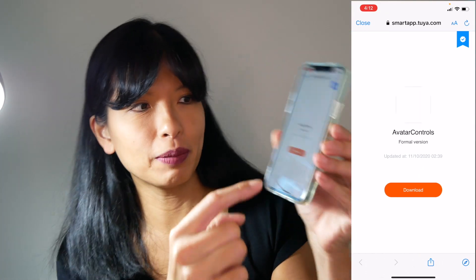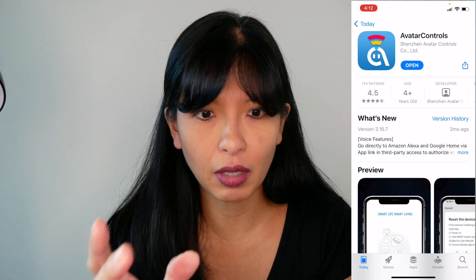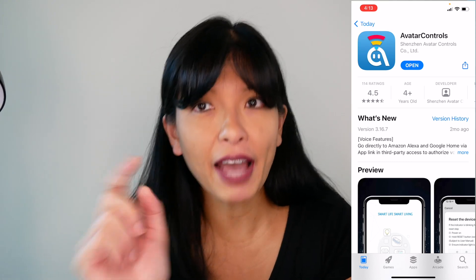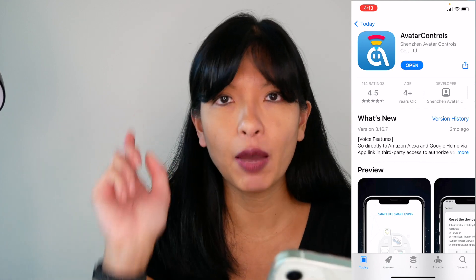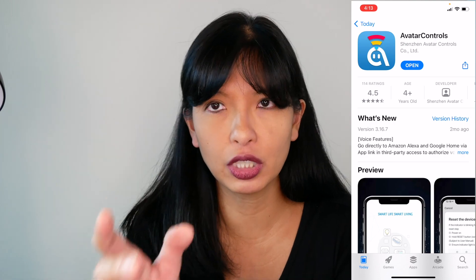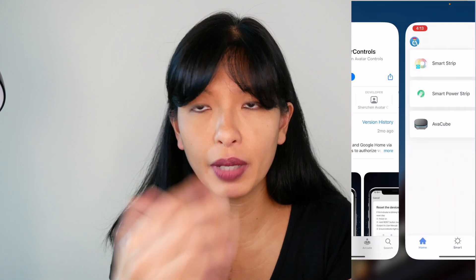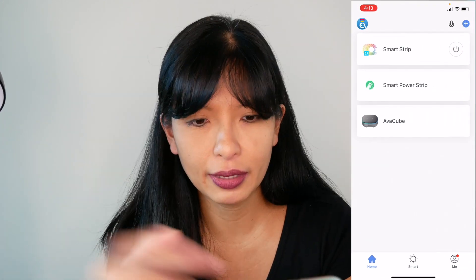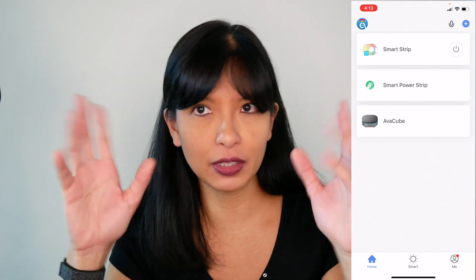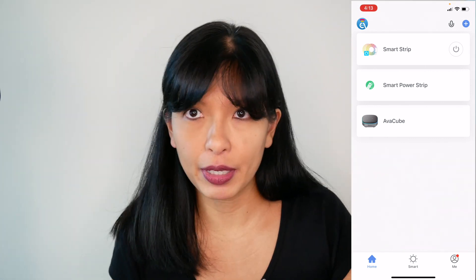It takes you to this little website. You should install the Avatar Controls app if you haven't done so already — I did that in a previous video, and I will link to it below if you want to see me download and install the Avatar Controls app. It's super self-explanatory. I'm gonna hit open, but otherwise you would just hit install. Then I want to add a new device. How do I get this device into a pairing mode or ready to merge with my app?